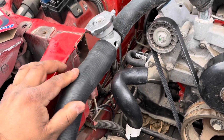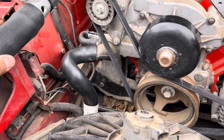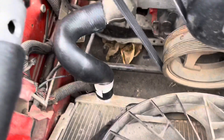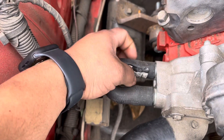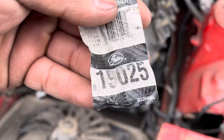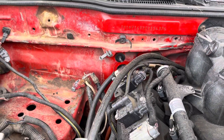Upper radiator hose — I'll try to make a little bracket to hold it down. Lower radiator hose fit fine; I just trimmed a little bit off the back side but the other end works perfect. This little hose here is for your heater hoses if you're not going to be running your heater. It came off a car we swapped the motor on and it just looked like something that would work — and it did. Those two hoses would run up to your heater if you're keeping it.